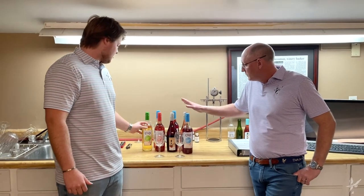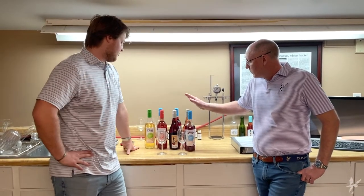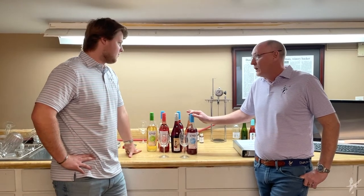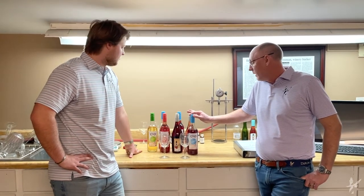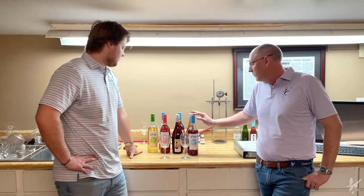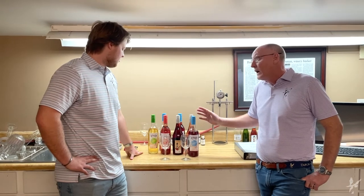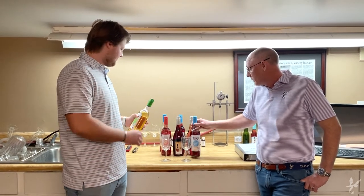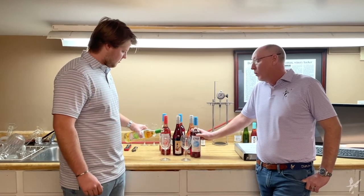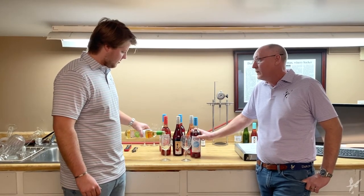And Gray, also not just convenience, it's also a better closure. A cork will actually allow oxygen to slip in and out of the bottle, whereas a screw cap will not. A screw cap is designed for young wines, which is what we want in our muscadine wines, and it keeps it crisp, keeps it fresh, and more well preserved for a longer period of time.